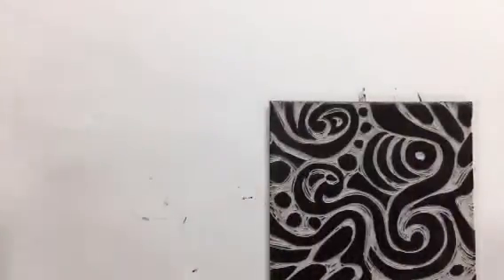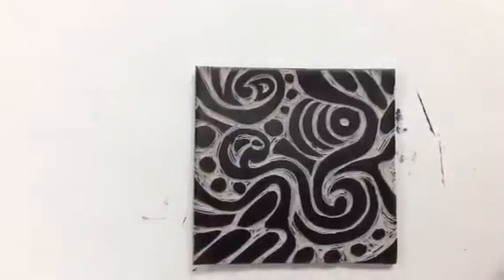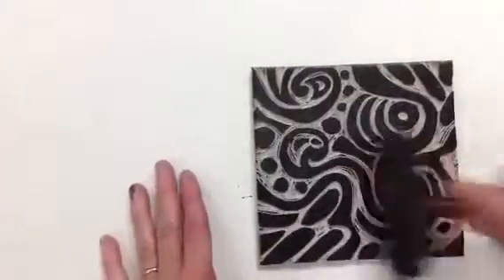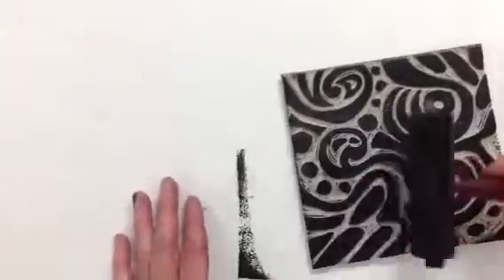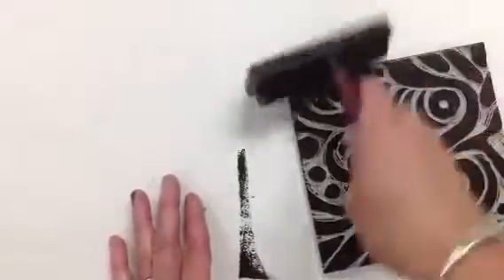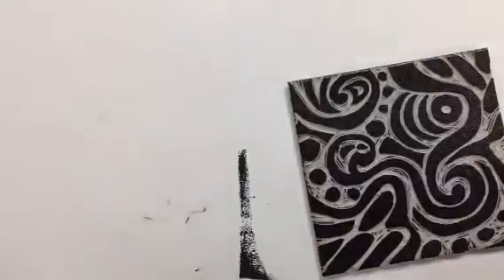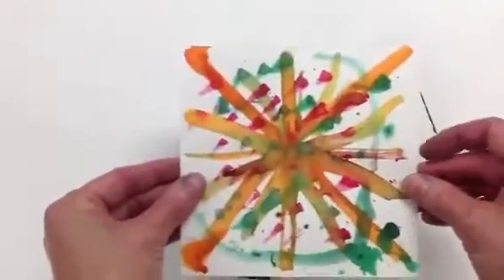So back to my plate, which already has ink on it from when I pulled my proof. I'm going to go ahead and re-ink — I'm going to add some more ink to this. Again, looking for that velvet texture, and once I feel I have that velvet texture, then I'm ready to take my watercolor paper.